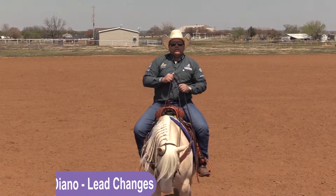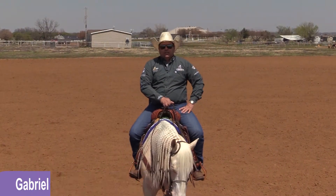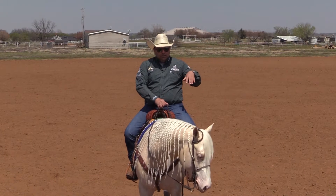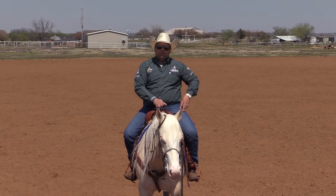Hello, Gabriel Diano here from Gabriel Diano Performance Horses. Today we're going to talk about a lead change — how do I make my horse ready every time I ask for a lead change, and how do I teach the young horse.